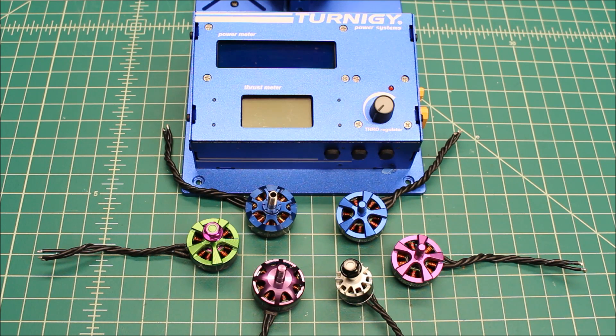The baseline or control test is going to always be — unless otherwise noted in the video — a Tattoo 75C 4S battery and a DYS XS20 BioHeli S ESC. We're going to get the weight on each individual motor and do some general measurements. This will give us a real idea of what one motor will do over the next.